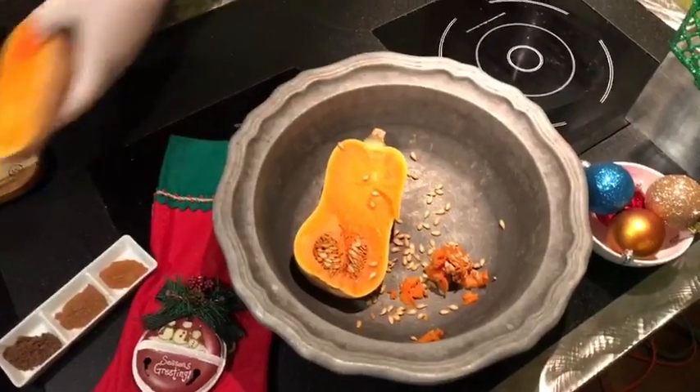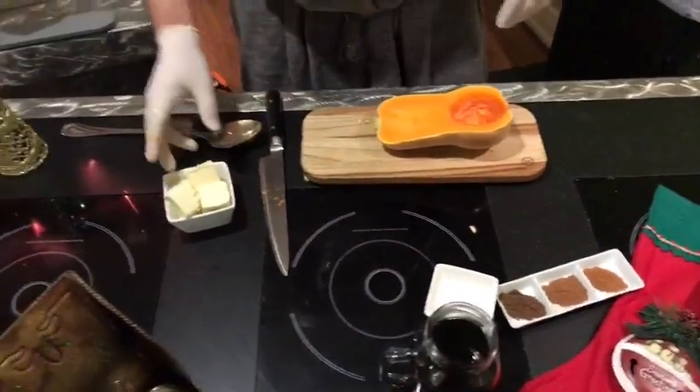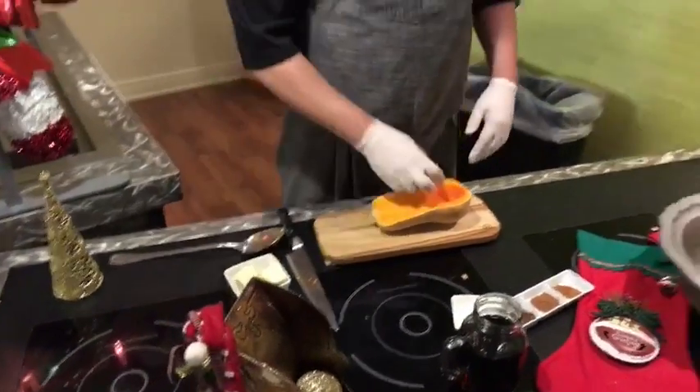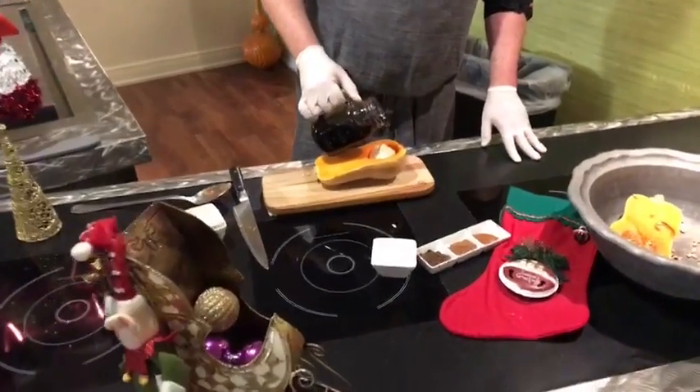Now that we've scooped this out and we're going to get it ready, my secret — and now our secret — is I like to roast it with a little bit of butter in there, and then using the cup as a natural container, I'll put a little bit of maple syrup.